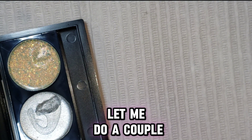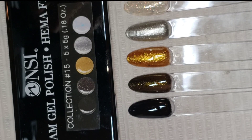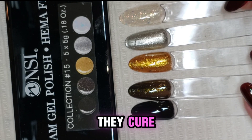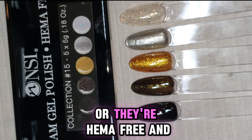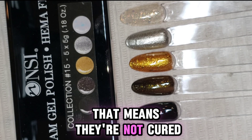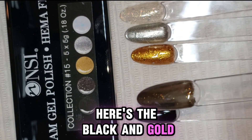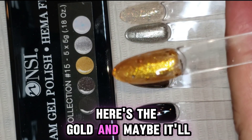Let me do a couple of second coats on a couple of these and I'll come back when they're all swatched. One thing I keep forgetting to mention about these NSI cream polishes is that when they're cured in your lamp properly, they cure tack-free. That's a really nice feature, especially if you're worried about allergies — they're HEMA-free. If you're finding them still sticky, that means they're not cured. Here they are swatched — I did two coats on all of these except the black, which covered so nicely in just one coat. Here's the black and gold.